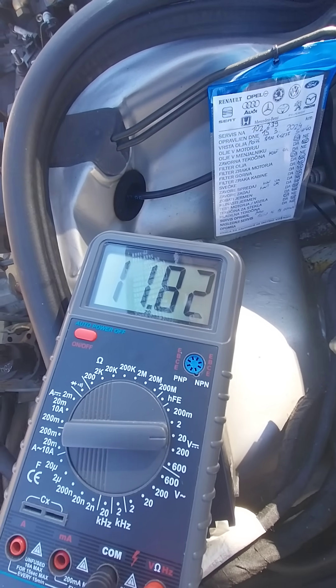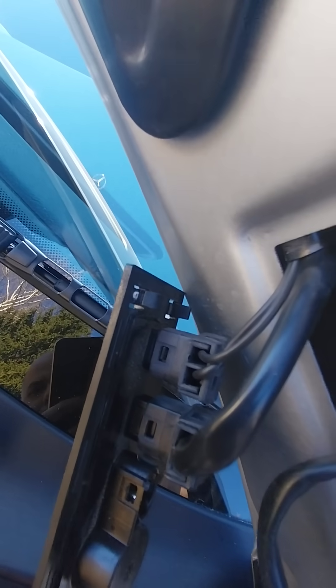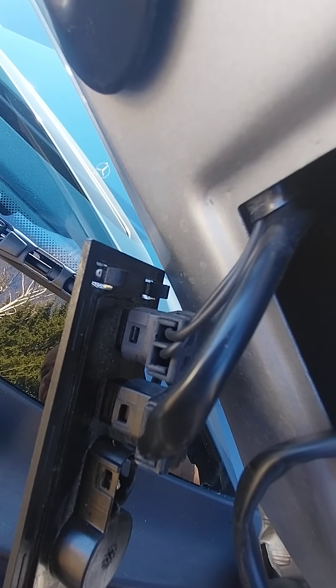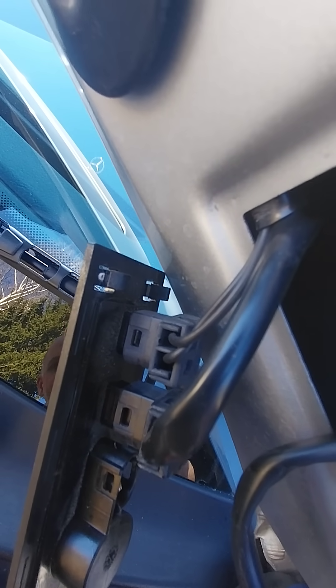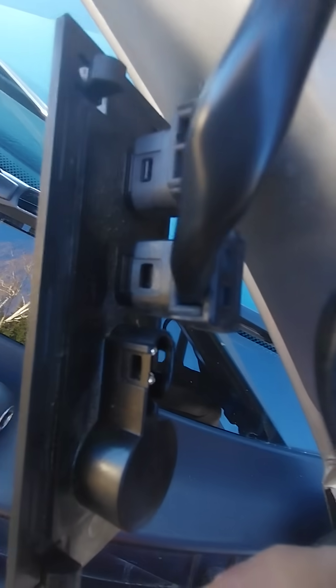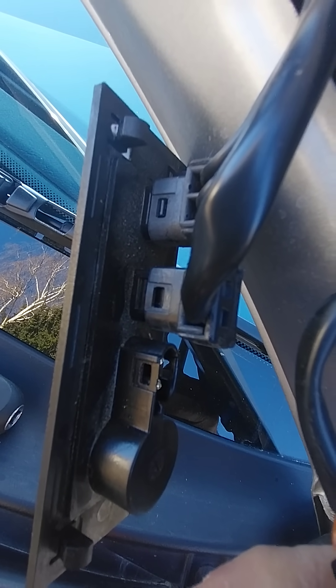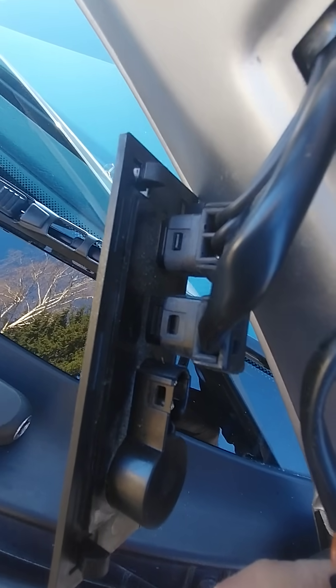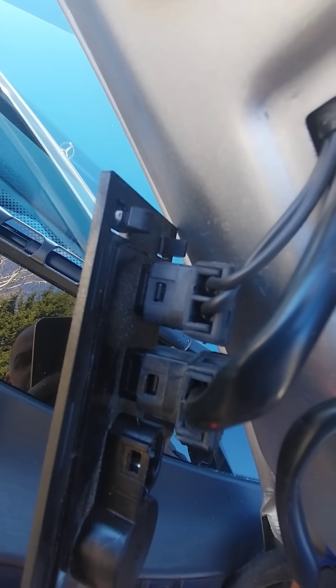We have almost 12 volts here. The left cable is for the heated nozzles and the right is for the heated water washer pipe. The problem is, when it's below 4°C outside, you can check if your thermos switch is giving the signal output or the power output to them.